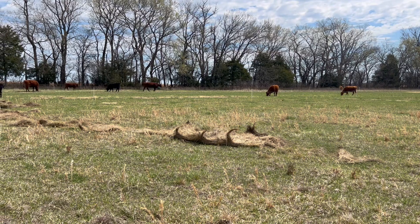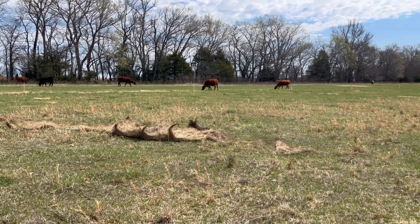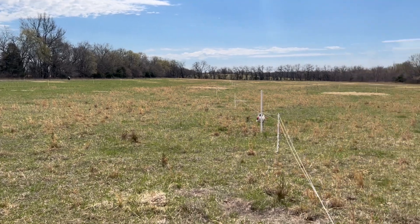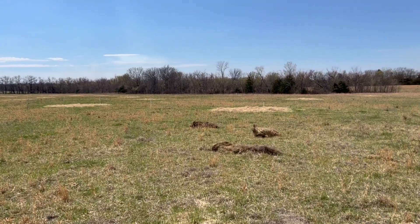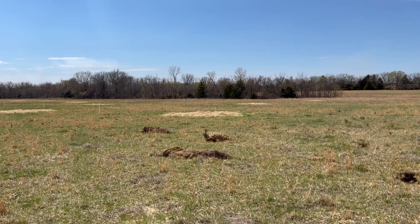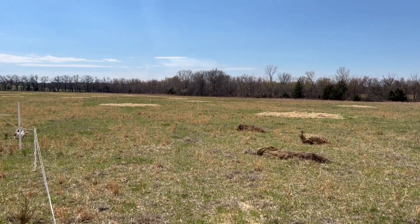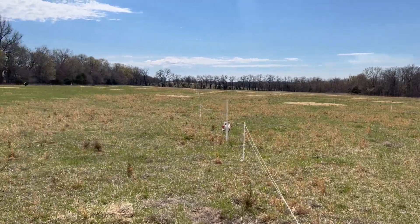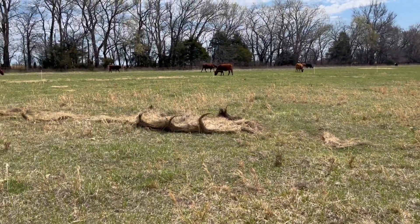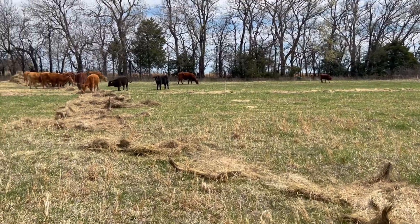We're doing animal impact for six days to see how that seeds it in versus this area to the west of these temporary fences, where we're just going to leave it alone and see how it responds.